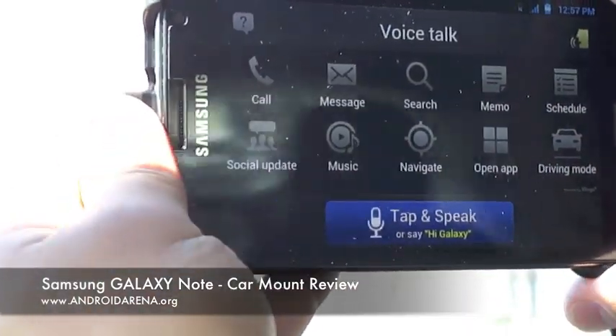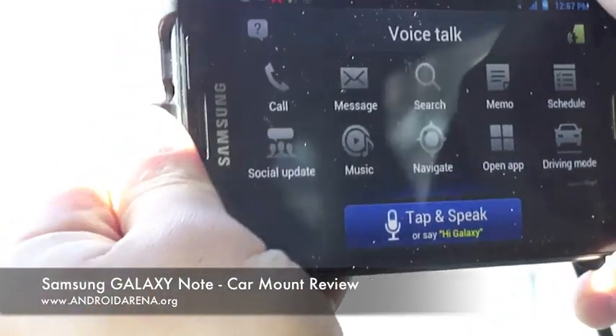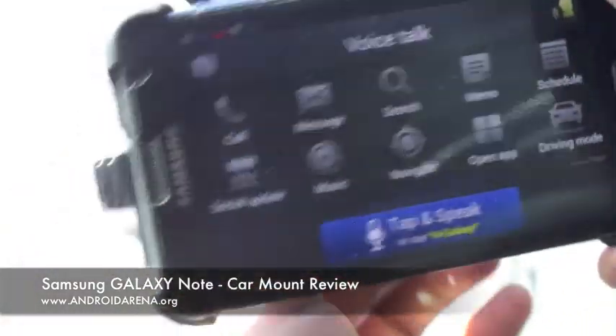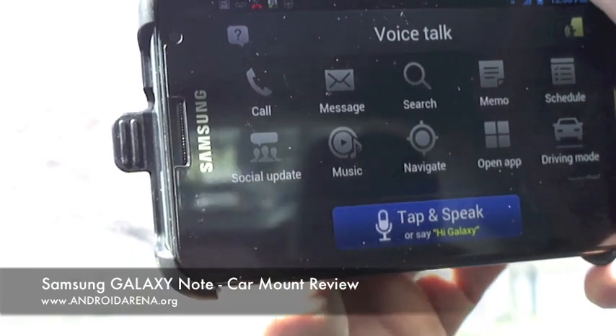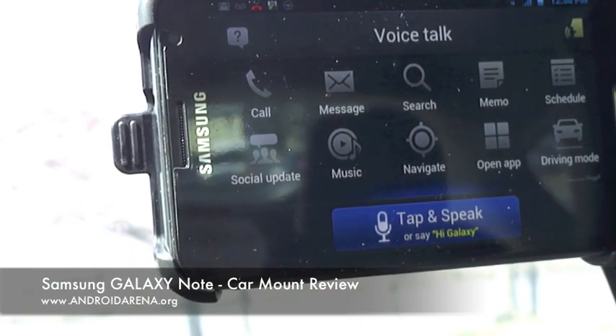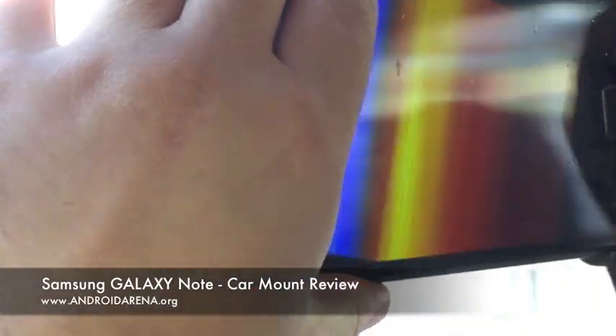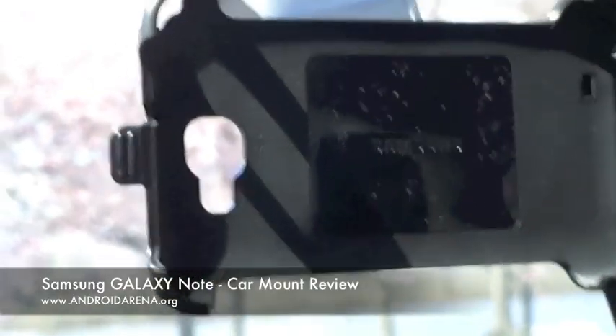It is also slightly difficult to move it — you have to loosen it on the back and then tighten it again. So there you go, a quick look at the car mount by Samsung, made by Samsung for the Galaxy Note.